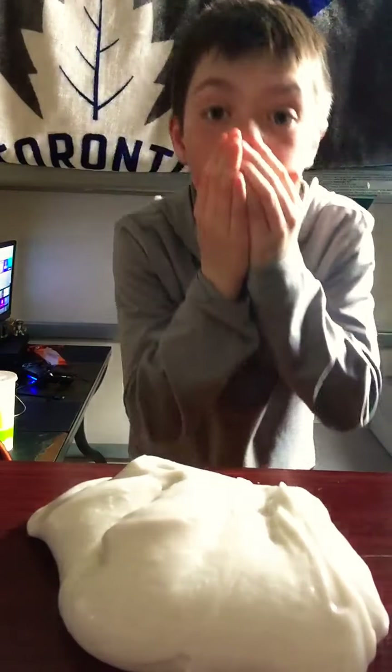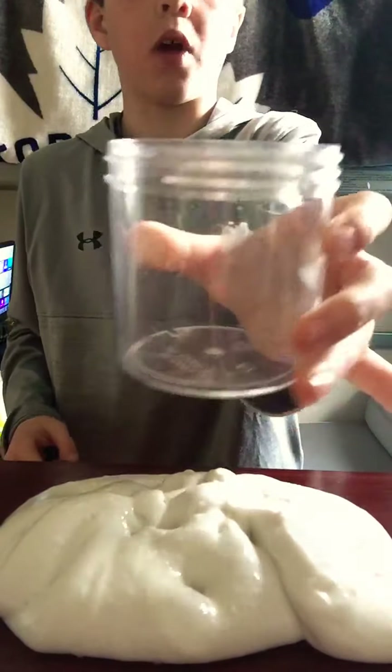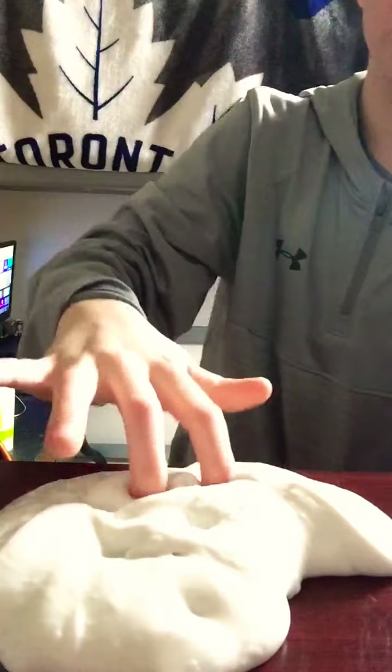Oh my god guys, it's out of the container! Are you kidding me? This is actually happening right now, like it's not fake. It's actually out - it's not stuck to the actual container, it's out! Oh my god, this is just the worst thing I've ever done. Oh my god. Actually, this is kind of fun.